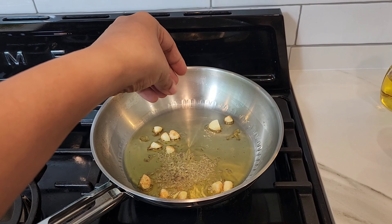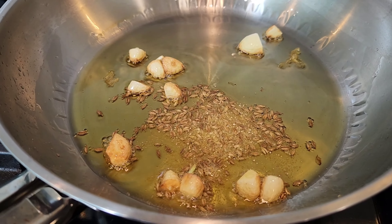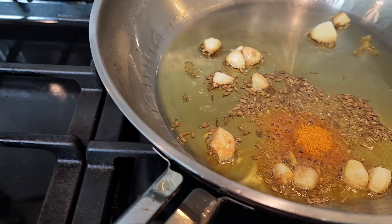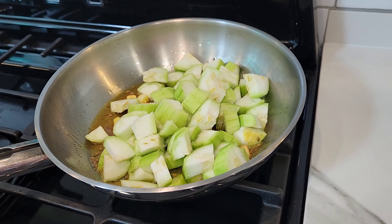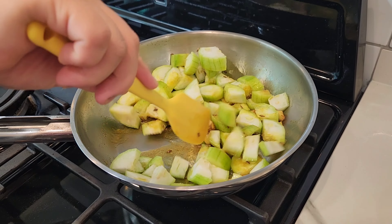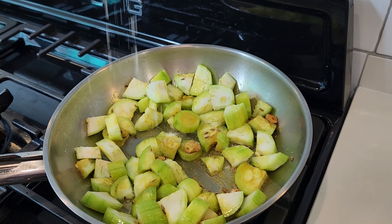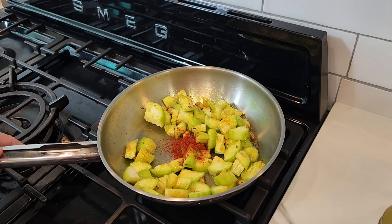Add some jeera in the hot sizzling oil along with the garlic. Then you can add some hing, add some turmeric to it, and then you add your gilki or your loofah gourd. Give it a nice stir and mix it well. Then you add some salt, your red chili powder, and your garam masala or Maggi masala magic.